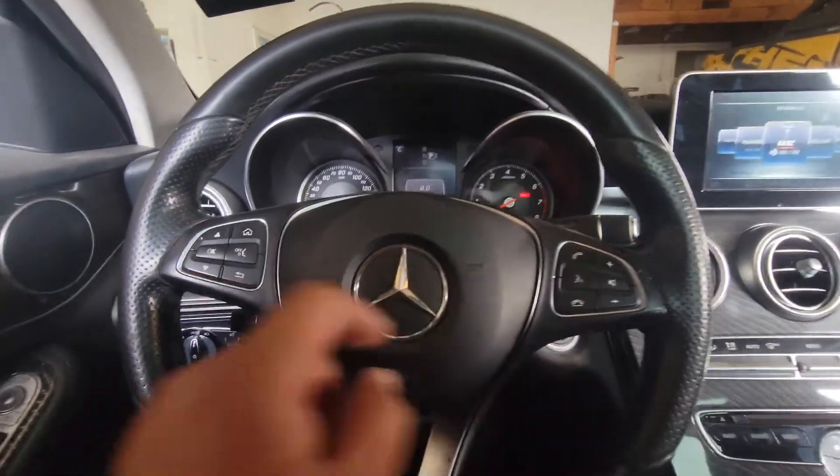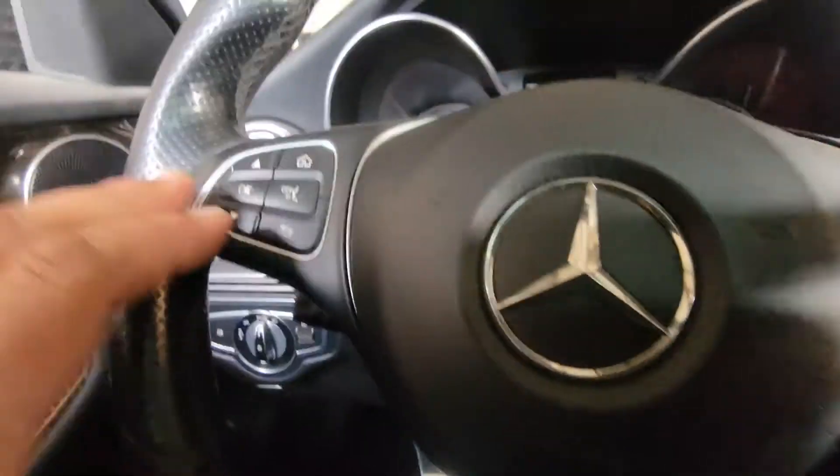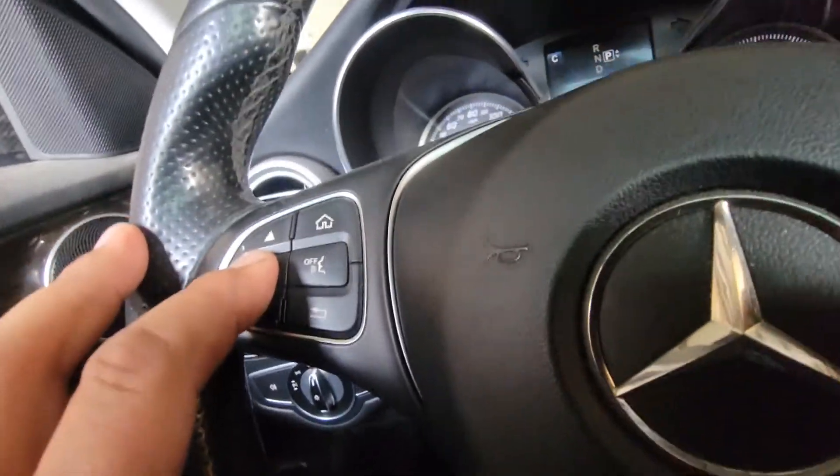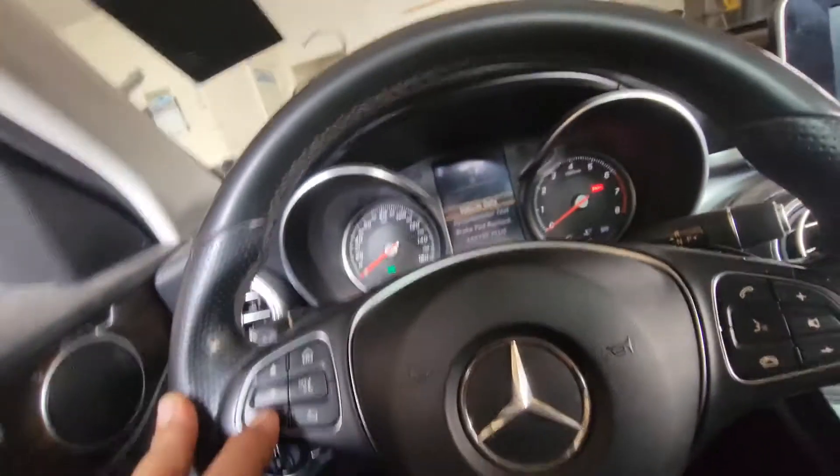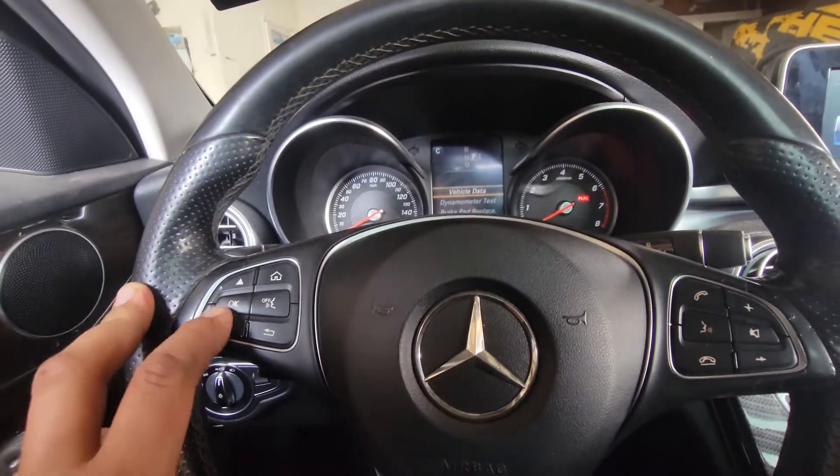Next, we're going to press the OK and the call button at the exact same time. Go ahead and hit it now, then we'll get the menu there.